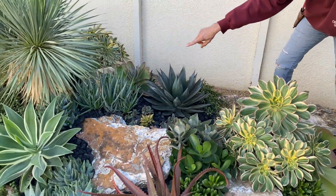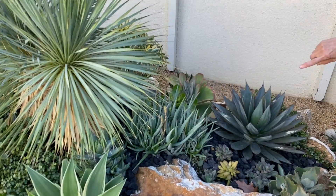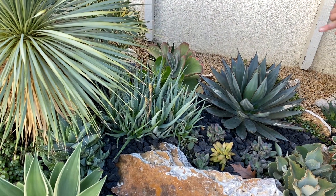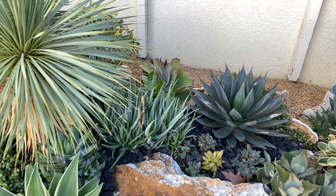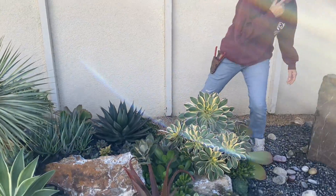Interestingly enough, the Aloe 'Blue Elf' up here in Claremont is just getting ready to bloom — it's just setting bud, whereas the ones down in San Diego are already done. That's pretty interesting.